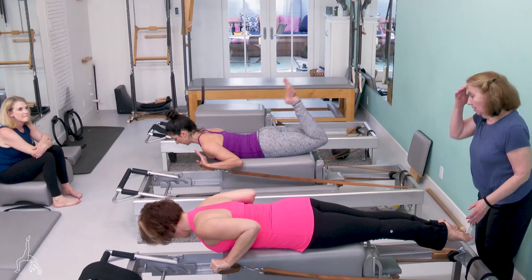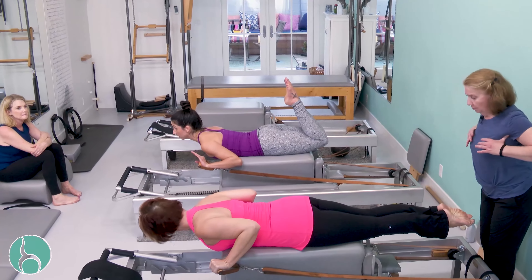So it starts with your armpits right to the — hopefully with this dimension of this machine. I'm right here. And now bend and hit.